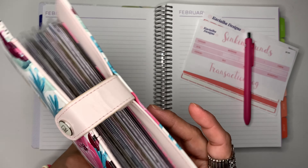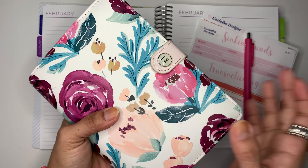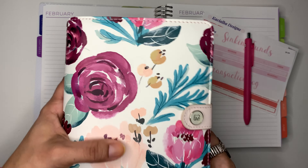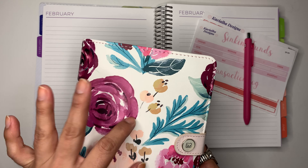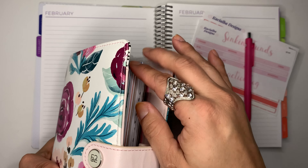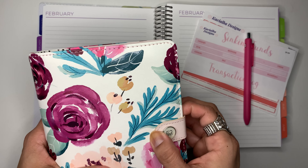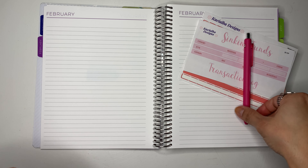This is where I like to keep all of my sinking funds. I did say that I was going to have new envelopes for my sinking fund. I've been a little busy and wasn't able to finish them, but I promise I will probably make a separate video switching out all of the envelopes. If not, I'll just wait till March, but for now we're going to be using the same ones.